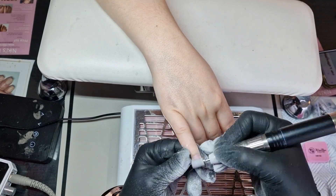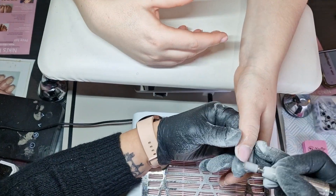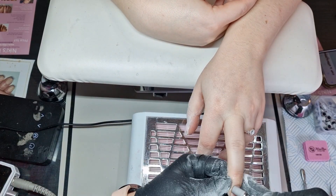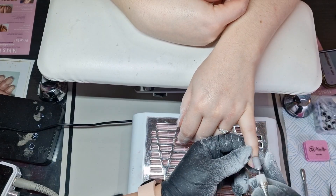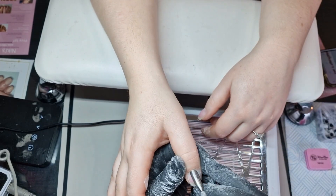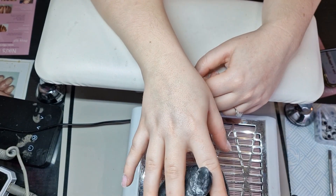Using my WowBow e-file and sanding bands, I started on the right hand taking off any lifting and any old color, and then moving over to the left hand. Dusting off and then going in to shape, do any cuticle work, and etch the nail surface.